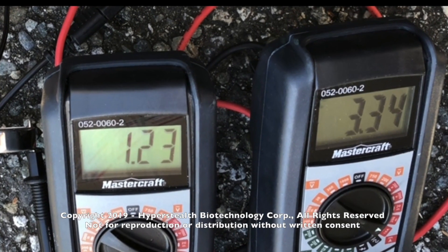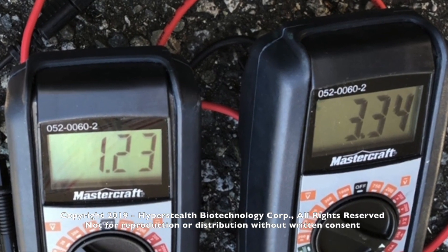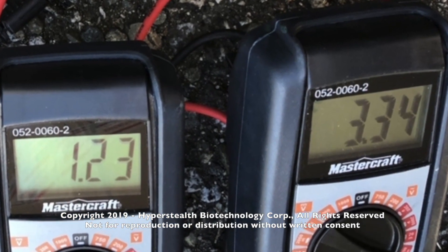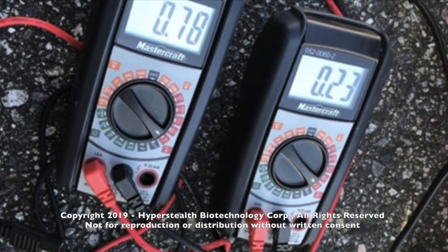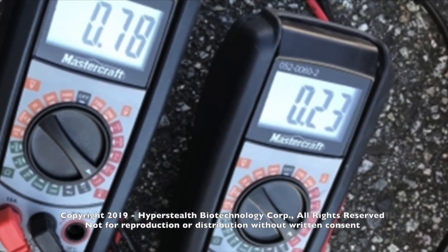Creating a solar panel amplifier is not new, but tripling the power output of a solar panel with an amplifier is new. It's supposed to be impossible, but as my father-in-law says, the impossible just takes a little longer.